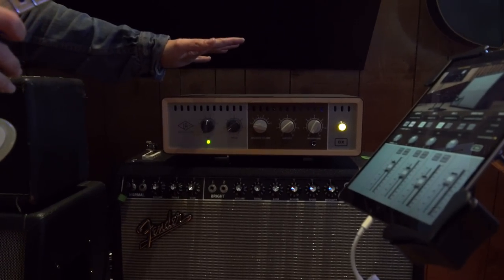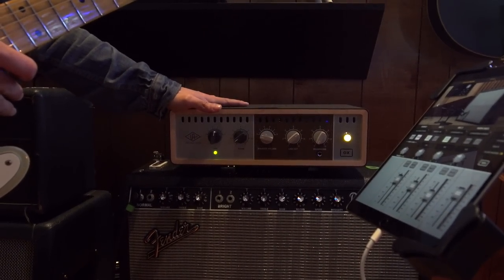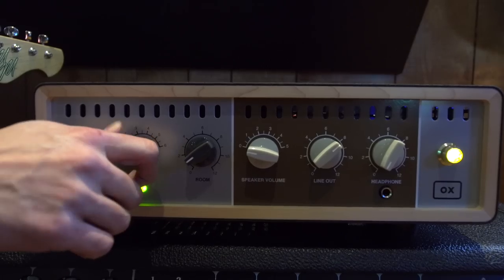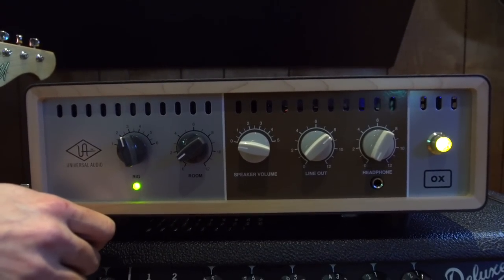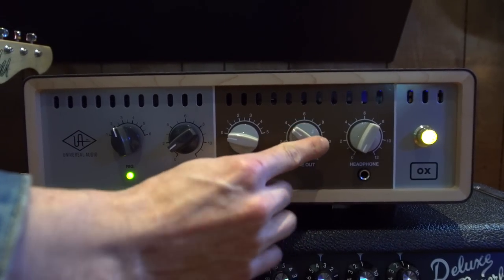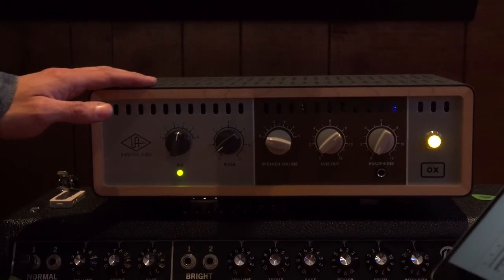Inside OX are 17 really popular guitar cabinets that we've modeled. We've modeled six popular microphones for recording guitar. We've modeled room sound. And we also give you a complete UAD channel strip, complete with EQ, 1176-style compressor, delay, and plate reverb.